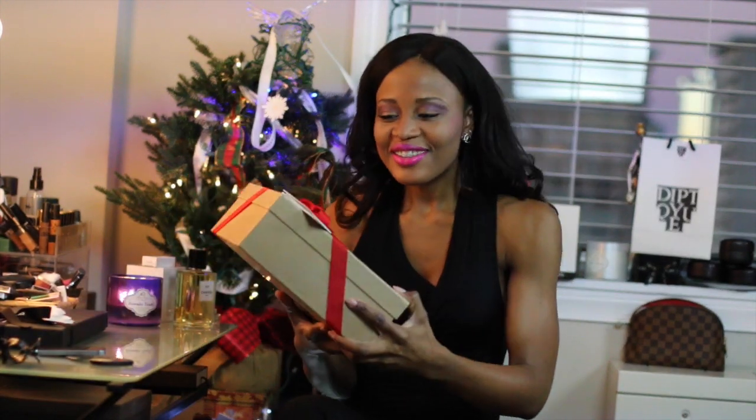Hello everyone, good evening! Merry Christmas! I'm excited about today's unboxing. I've been waiting for Christmas to come so I could open my presents, and it's finally here. I want to open my first gift.